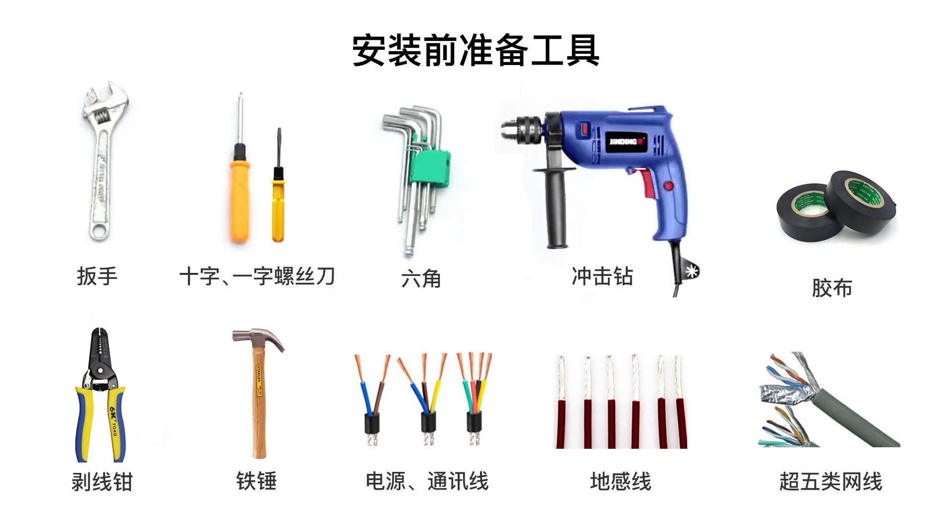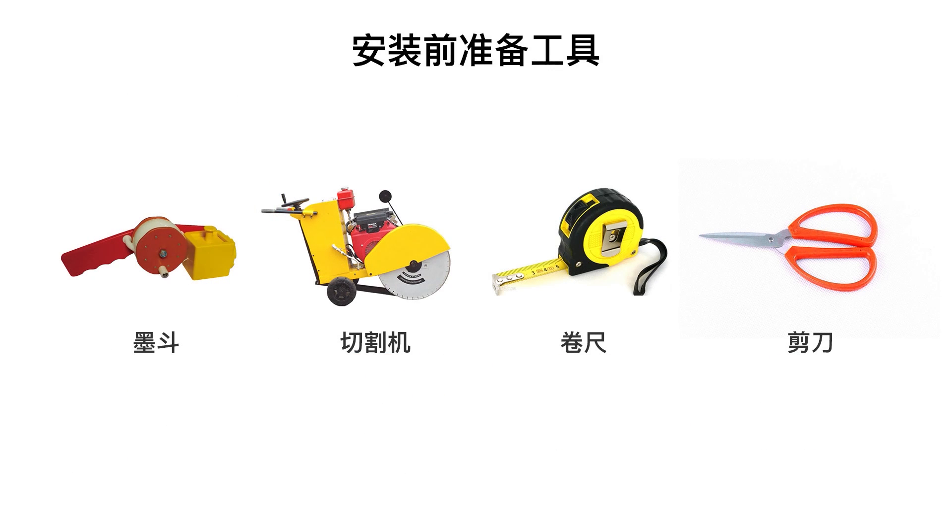Prepare tools before installation: adjustable wrench, cross screwdriver, slotted screwdriver, hex key, impact drill, tape, wire stripper, hammer, power supply, communication line, ground line, super 5 network cable, ink fountain, cutting machine, tape measure, scissors.